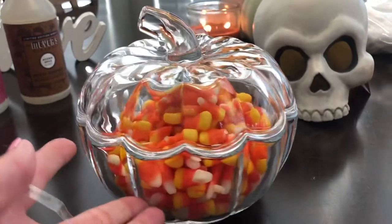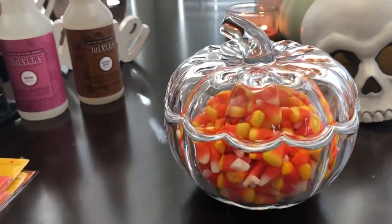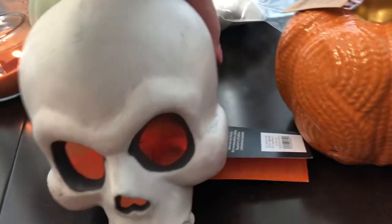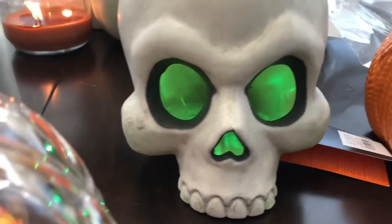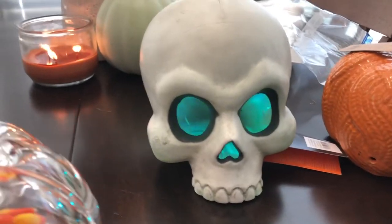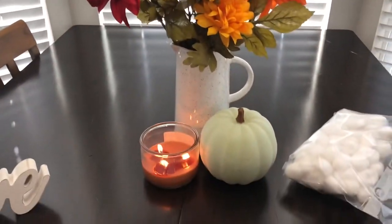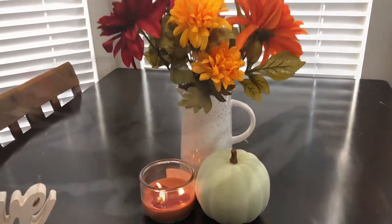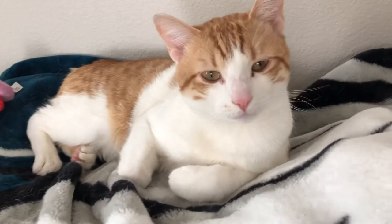I took out the cotton balls and added the candy corn and it's so pretty — I love this idea, good job Casey! Also look at this cool skeleton — you put it on and it just changes colors automatically. That is fun! I want to put all this together right here for a centerpiece. How pretty is that? Love it!